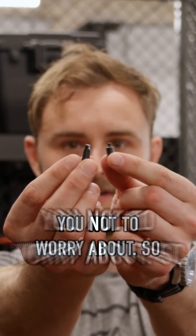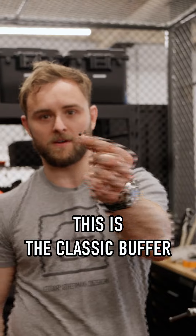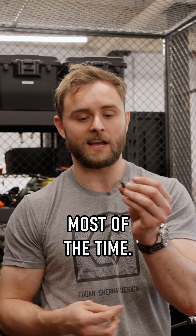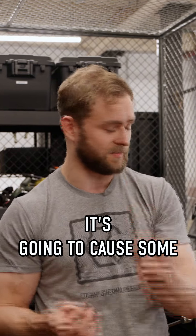You versus the guy she told you not to worry about. So buffer retaining pins. This is the classic buffer retaining pin you get in all of your kits, and it's fine. It'll get the job done — most of the time these don't fail. But there is a risk of it, and if it does fail, it's going to cause some serious issues.